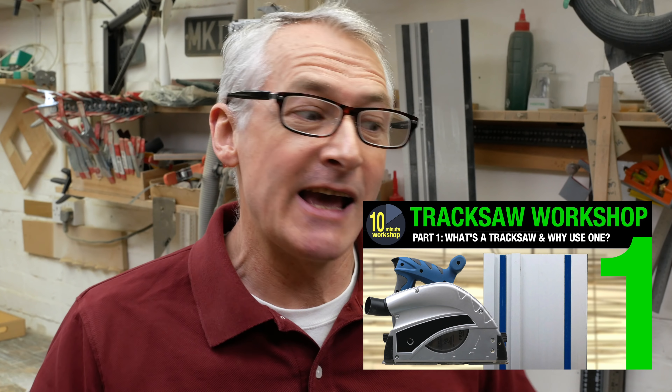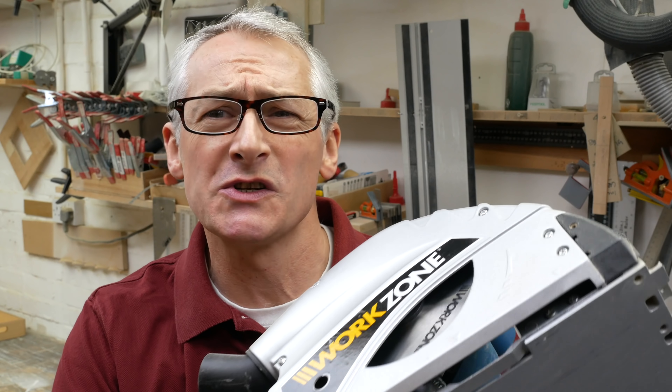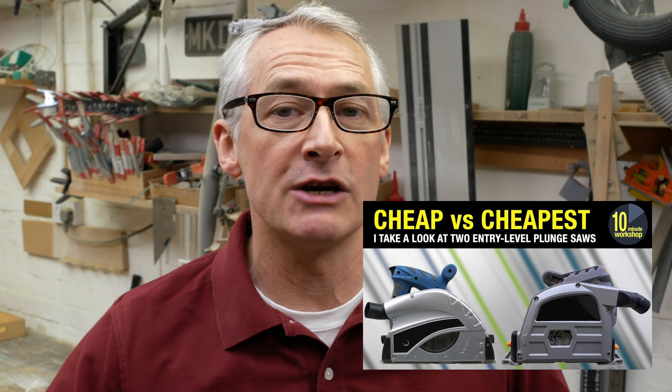That video series went down really well. Fast forward about 18 months and I wanted to do my track saw workshop series. Again I'd missed the opportunity to buy a Parkside saw — those special buys come around every year it turns out. I went with Aldi's Workzone saw, which is a clone of a Shepak saw. I wasn't overly impressed with it, and at the end of the track saw workshop series I actually recommended spending a little bit more to get the Titan rather than the cheaper Aldi and then spending more money trying to get it up to scratch.